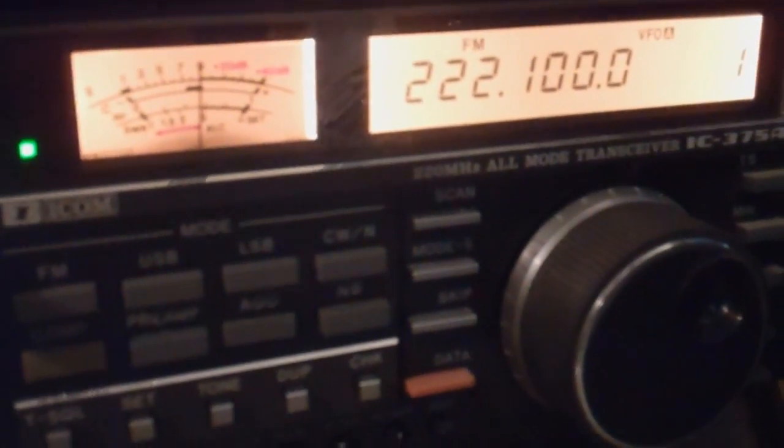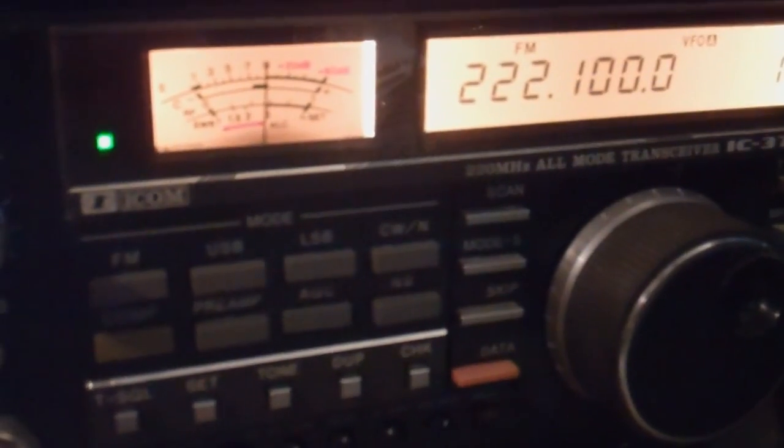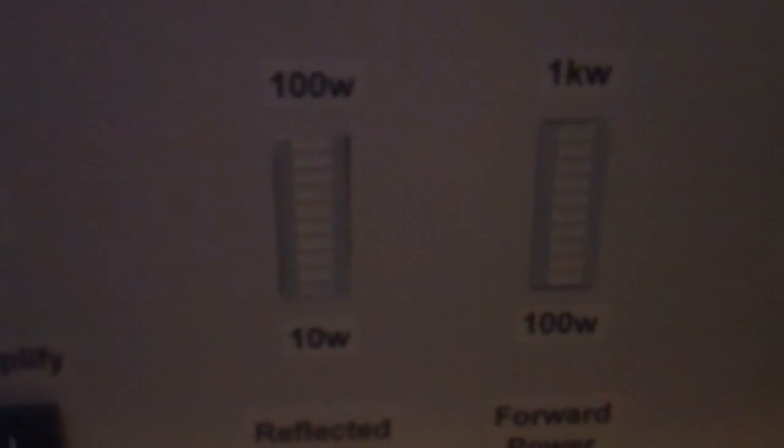Our test radio is the ICOM 375A, a 25-watt model, and we've got it turned up to a full 25 watts at the moment. We're using a coaxial dynamics wattmeter peak reading with a 2,500-watt slug, so we'll be reading the top line. We'll go ahead and put this in amplified mode and key the transmitter.